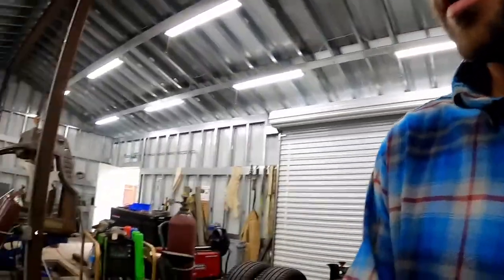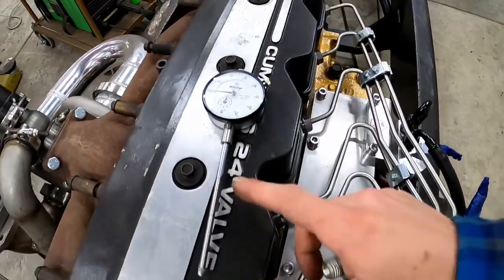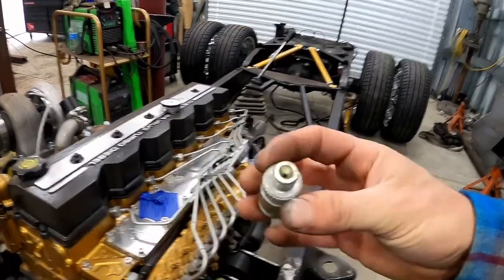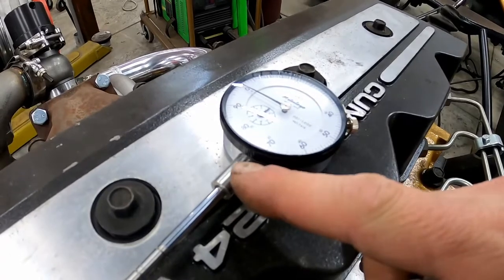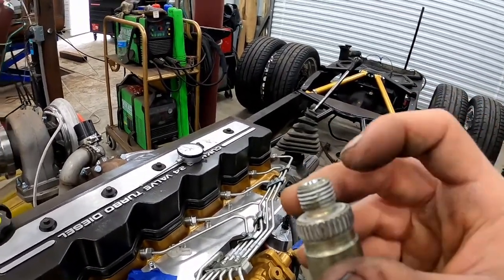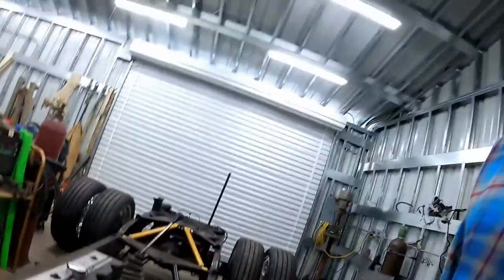Today we're going to make our own tool to check and set the timing on the p-pump. The kit to do this normally runs about $180, but if you already have a gauge — you can get one from Summit for around $30 — and get an extension kit from Amazon for around $20, and a delivery valve holder off eBay for around $25, all you have to do is drill out the center to the size of the neck on the gauge, drill a hole in the side for a set screw, and then slide the gauge through and thread it into the p-pump just like a delivery valve to check timing.